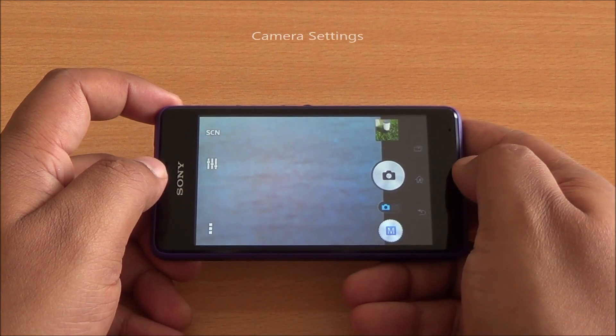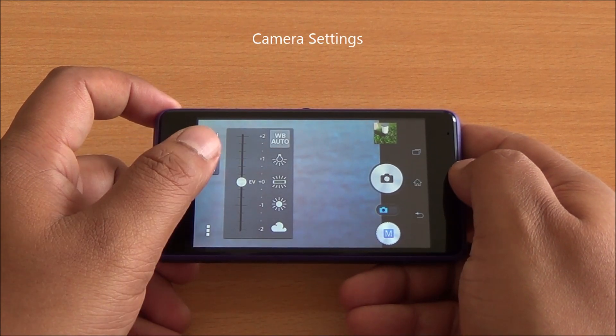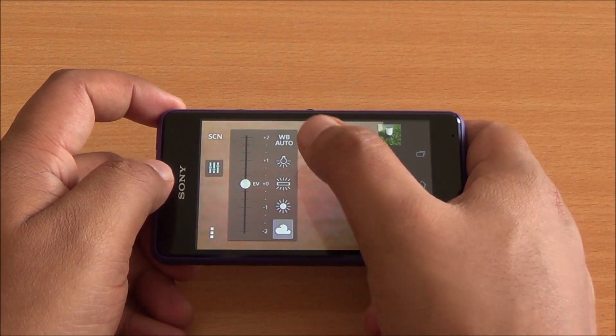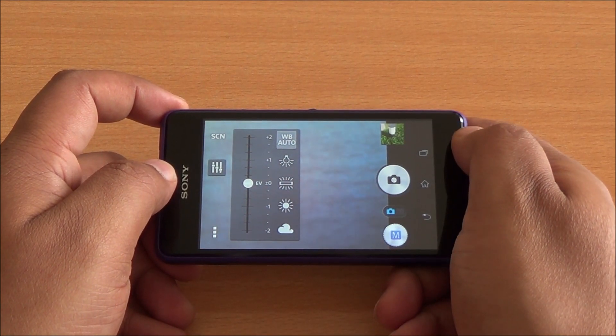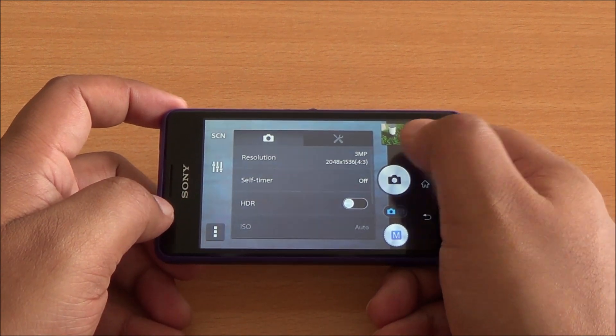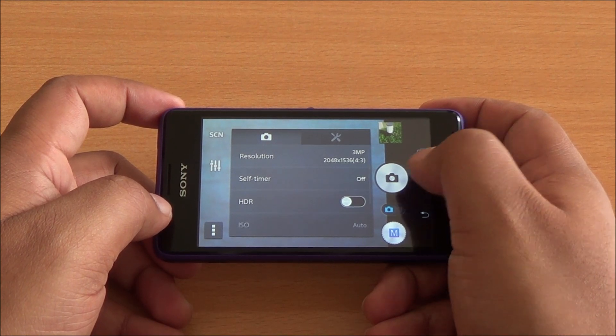You should be in manual mode if you want to configure settings. You have white balance settings on the right and you can see the changes right on the viewfinder. There are exposure controls on the left as well. Getting into settings, you can see the resolution is 3 megapixels in 4 by 3 aspect ratio.